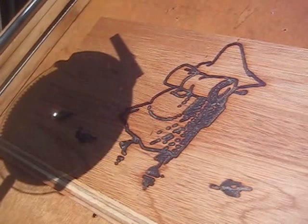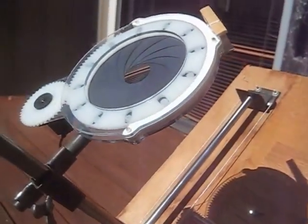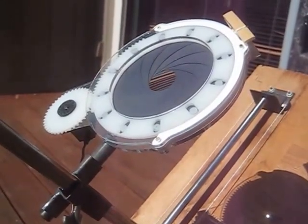And here you can see the final design finished burning out. When the iris is all the way closed it doesn't burn anything, but it's useful for focusing with it just a little size like that.